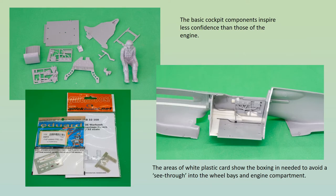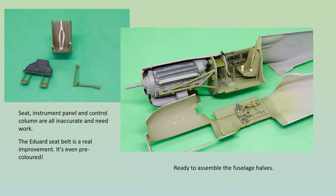The cockpit interior comes next, and this is a bit more of a challenge. The seat, control column, rudder pedals and instrument panel are all inaccurate. The sidewall detail is on the right lines, but very crudely moulded by today's standards. The main problem, though, are the large gaps left round the cockpit floor that allow a see-through effect into the wheel bays and engine compartment. The instrument panel had the raised details removed, a printed paper insert stuck on in their place, and a thin plastic card panel, suitably shaped and punched with the correct holes, put on top of that.